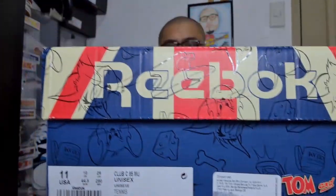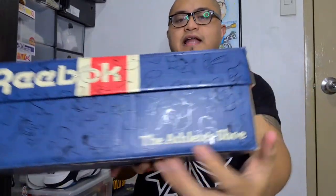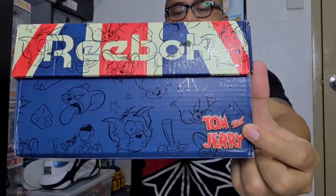Let's check out the box first. It's a size 11, Club C85 — the athlete's shoe. And there's the Tom and Jerry branding here.